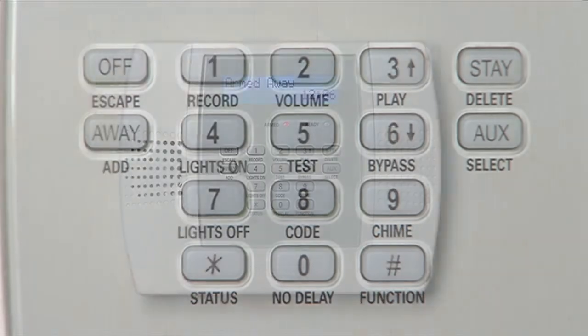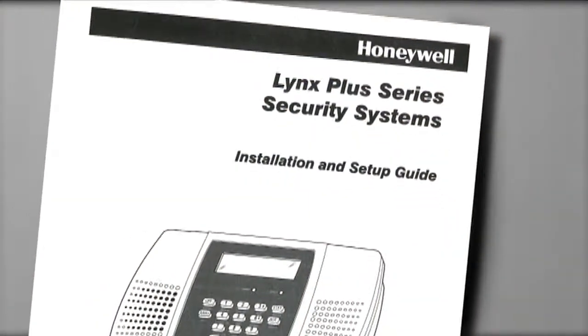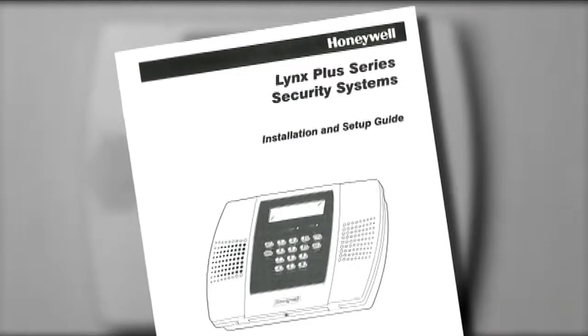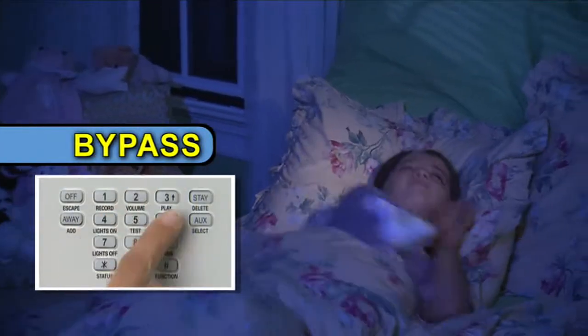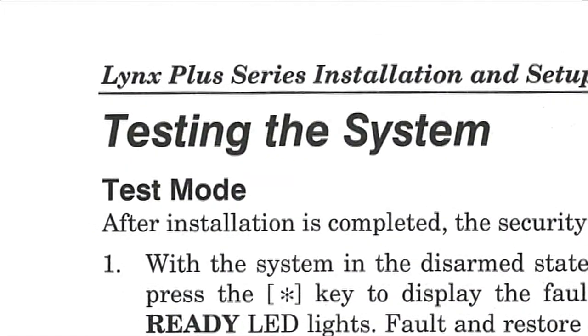Lynx Plus has great features that offer convenience that you'll appreciate every day. For more information, read the user's manual. It covers many helpful features that fit right into your family's lifestyle, including how to temporarily bypass doors or windows. It also shows you how to test the system, something you should do on a regular basis.